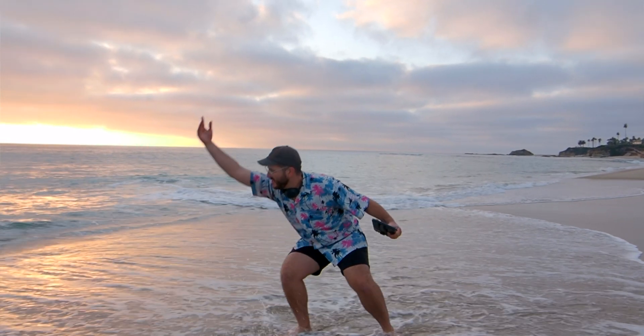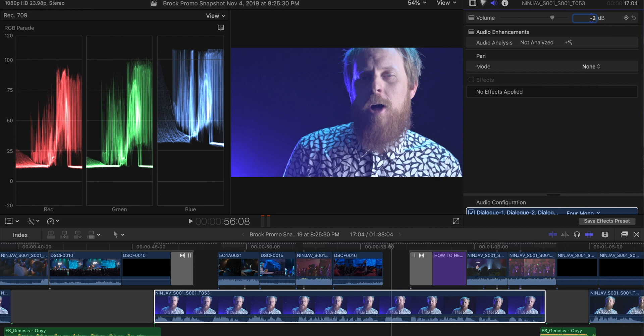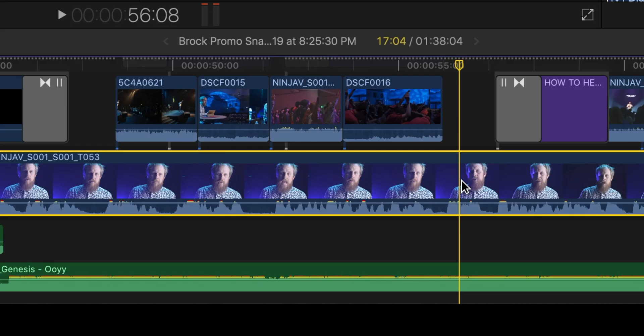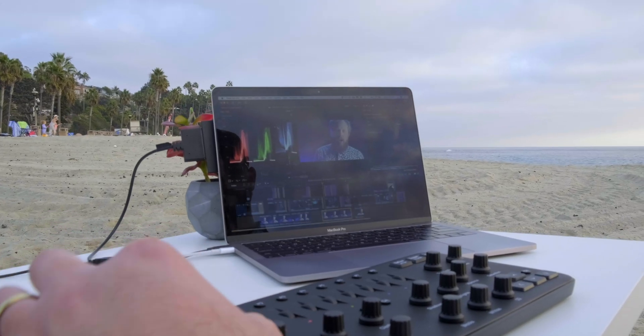One of my big annoyances with Final Cut is the audio slider adjustment. You have to use your mouse and click and drag to figure out what dB level you want. Obviously if you want it to be more granular, you have to go over to the audio panel and type it in — negative two or whatever. But now with the Loupedeck, I have the contrast dial set to my audio levels, and I can literally just dial it in. I can see exactly what dB it's set to — negative two, negative three, negative four. I'm not doing like negative 1.3 or negative 1.5 — that's something you're still going to have to type in with your keyboard.